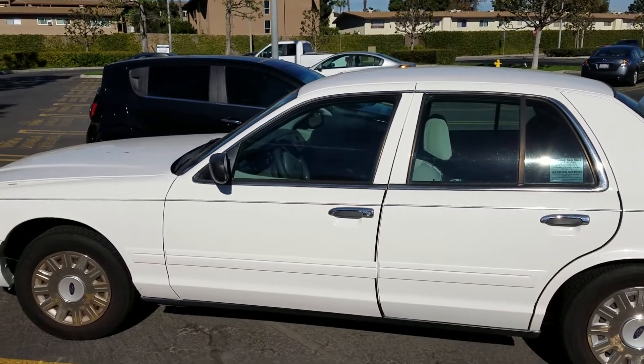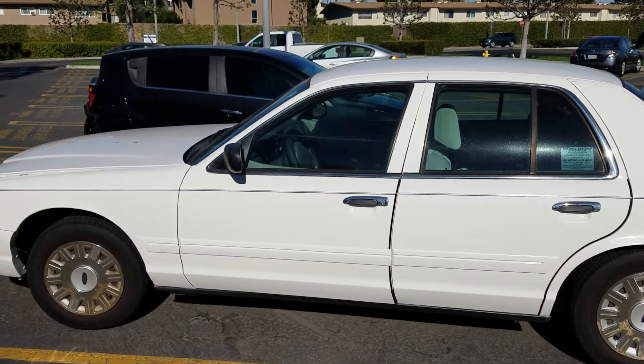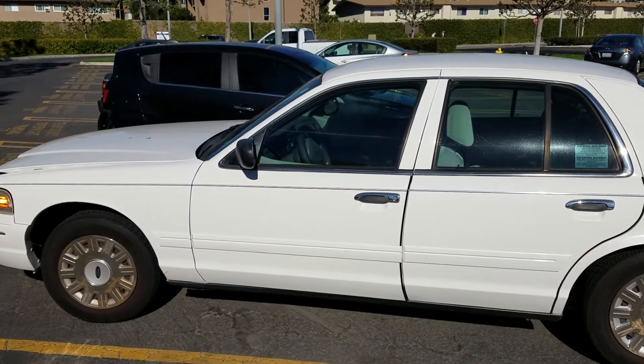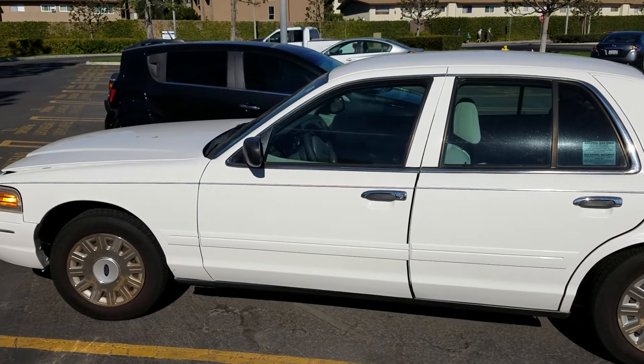Hi YouTube, this is the Austrian Wolf. This is a 2003 Ford Crown Victoria CNG compressed natural gas vehicle. What I'm doing today is changing the spark plugs, and to do that you have to release the pressure. I want to show you how to release the pressure.